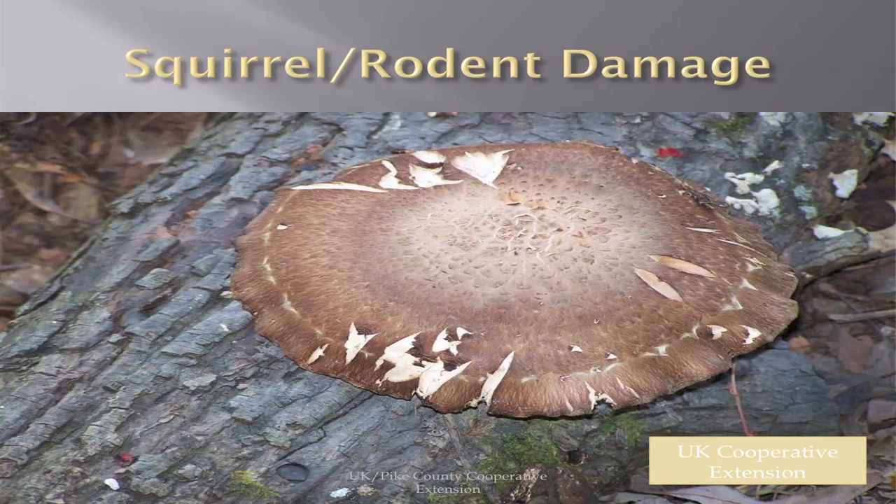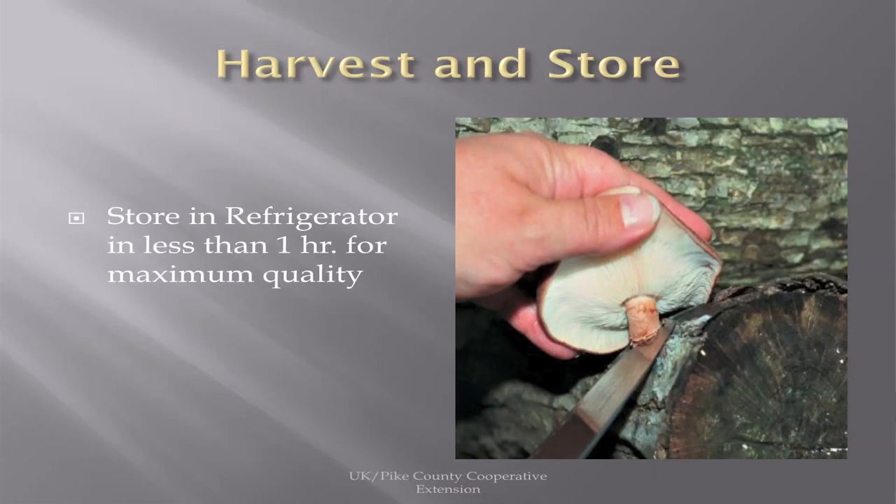If you've got shiitakes that are chewed up, that tells you there's a squirrel, rodent, or something that likes them as well as you do. To harvest and store them, if you're going to be shipping them, they need to be in a refrigerator in less than an hour to keep their maximum quality.